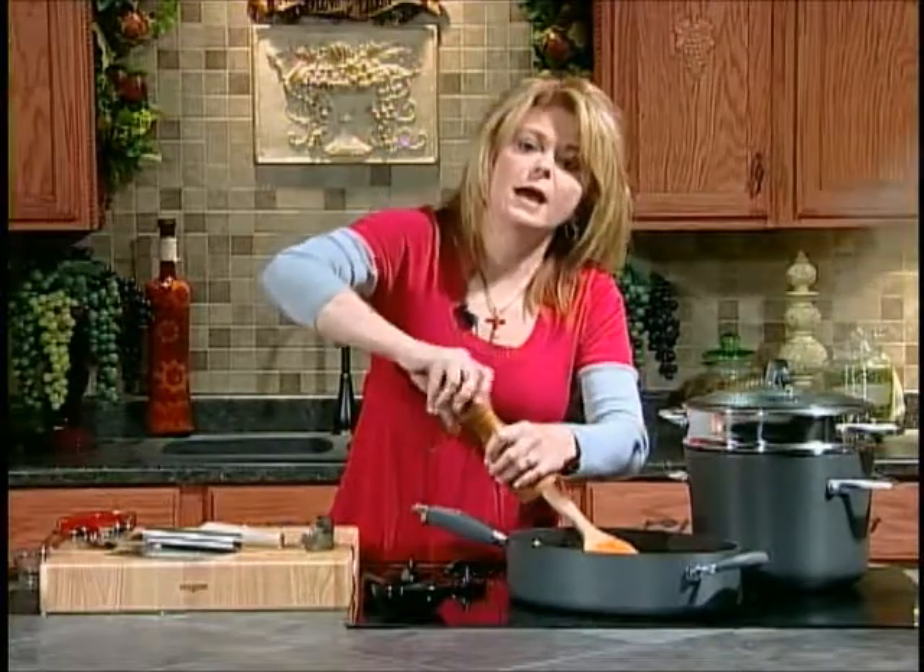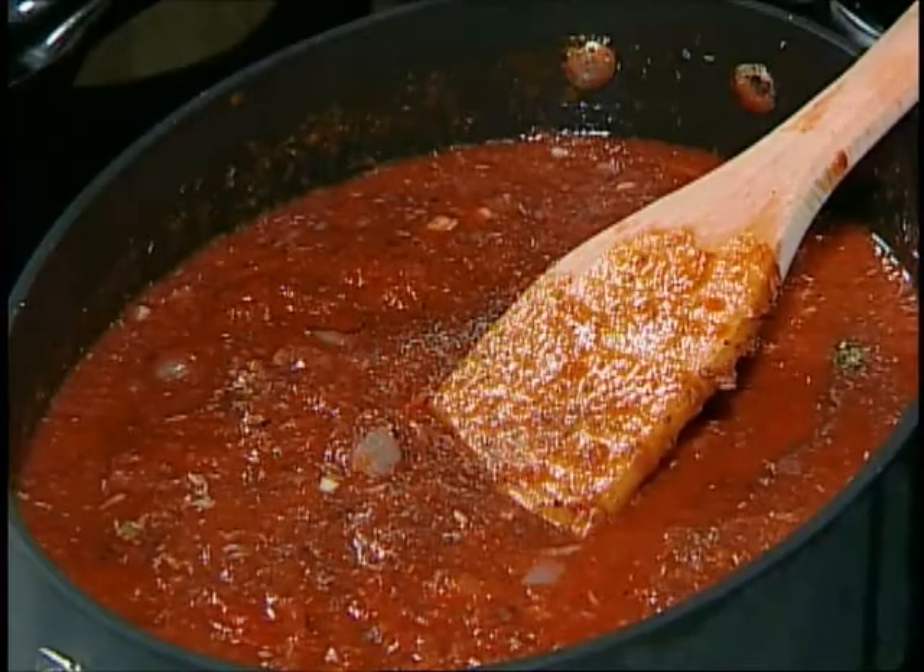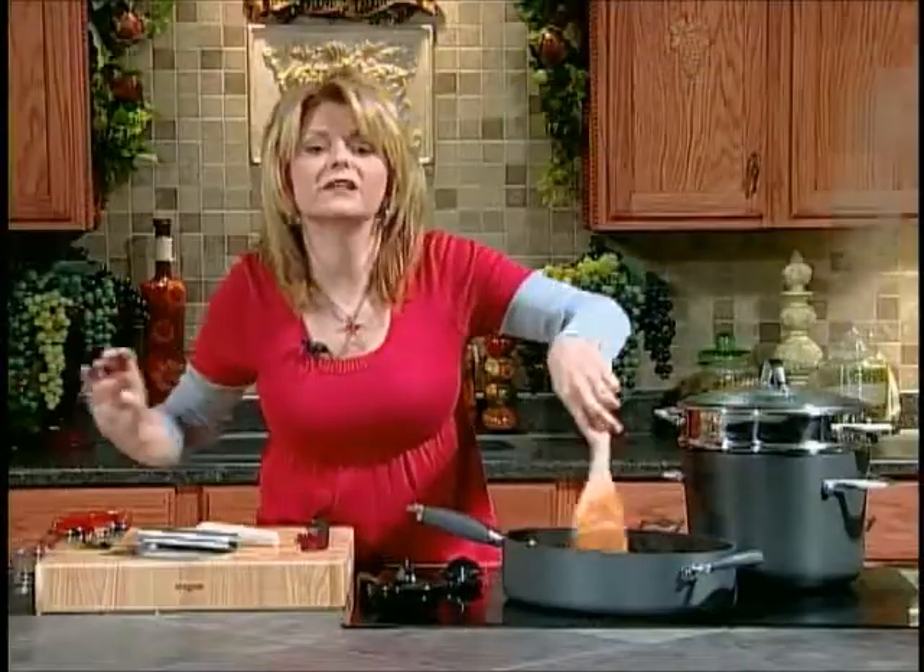Now that just needs to simmer away. Let's add some fresh ground pepper, then we'll cover that and let it simmer. When I come back, we're going to start on our meatballs. I'll be back in just a minute.